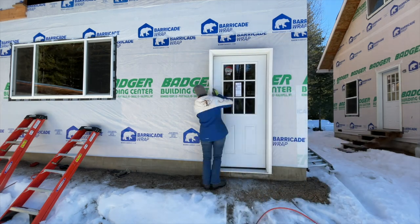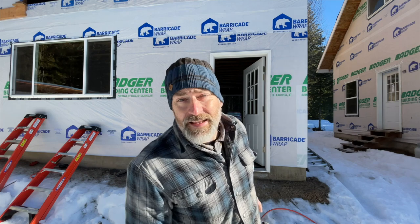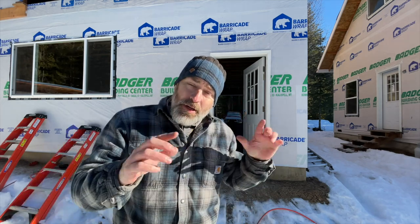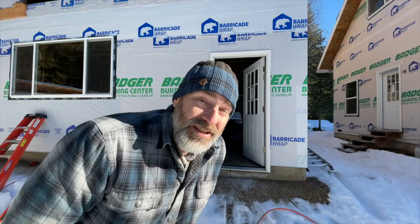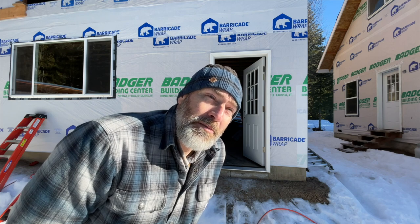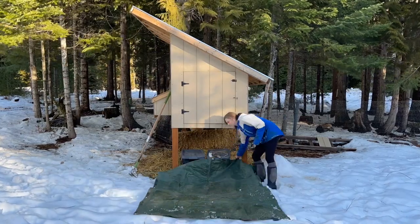That brick molding is going to end up being replaced once we side the house, so it matches. Technically you're supposed to caulk right underneath the brick molding and then put the door in so it's all sealed, but since we're going to replace it — caulk or don't caulk? I'm thinking don't caulk, just tape around it. But Jules, it may take a really long time to side it — maybe a year or two — so maybe we should caulk it. All right, we're going to caulk it.